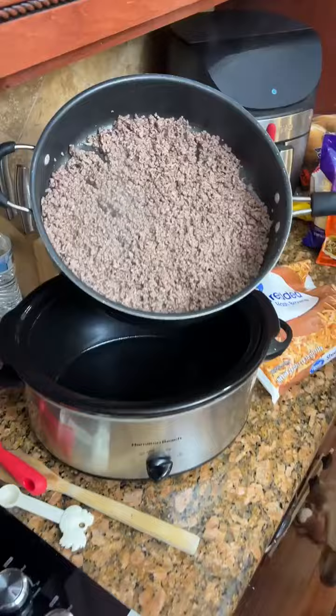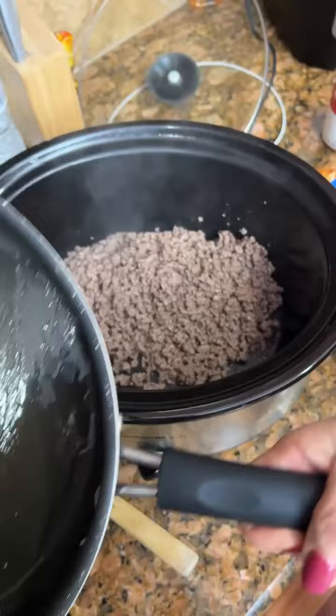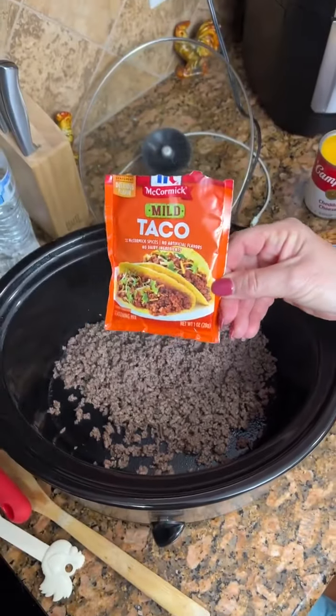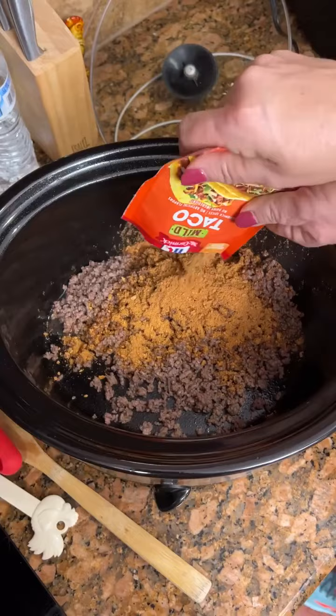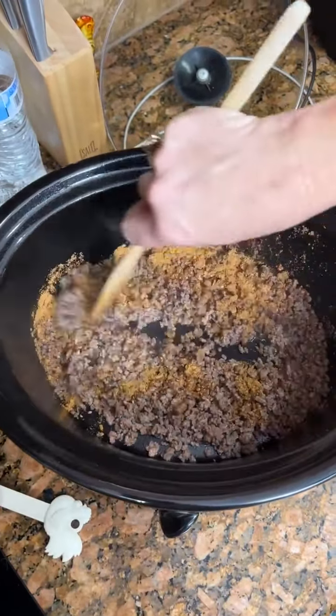We're going to now transfer it to our crock pot. Okay, we got it down in there. And you're going to add one package of taco seasoning — down in there. I'm going to take a spoon and stir that together a little bit.